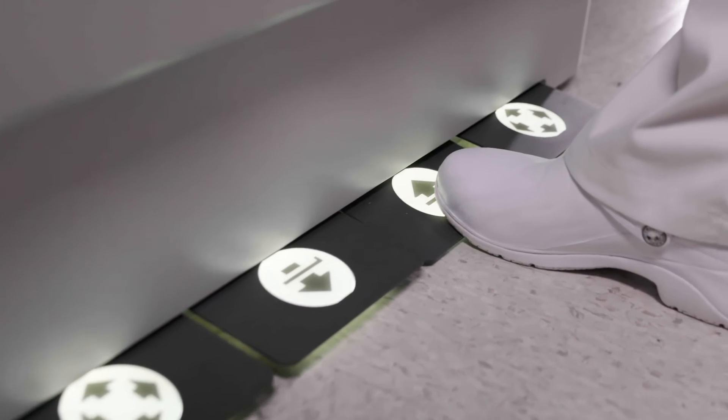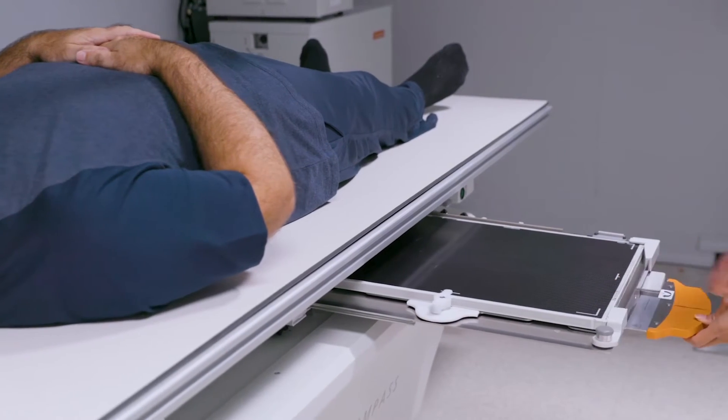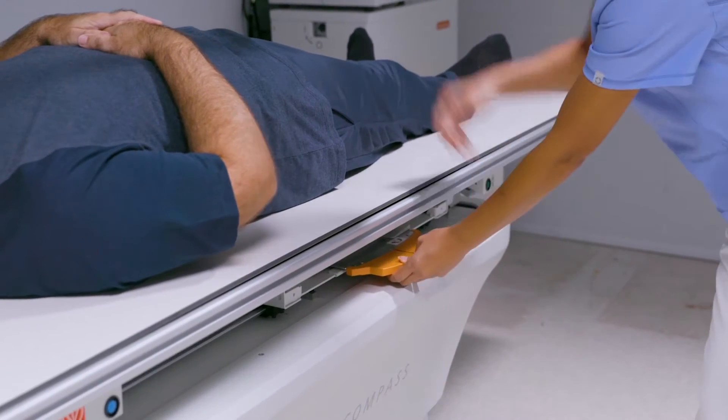Movements can be controlled through foot pedals integrated into the base of the table or an optional hand control mounted on the table top. Table movements can be disabled at the push of a button for patient safety.